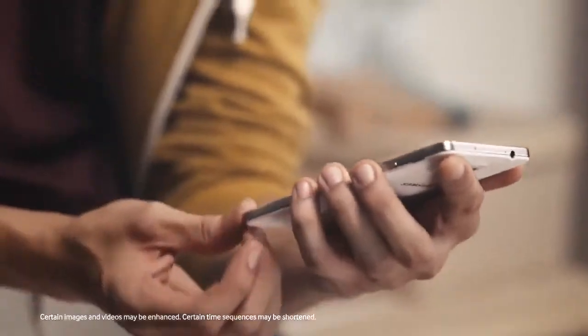If you browse the internet a lot on your smartphone, you probably know the frustrating feeling of copying and pasting URLs, making notes, and screen grabbing images. Luckily, there's an easier and better way.